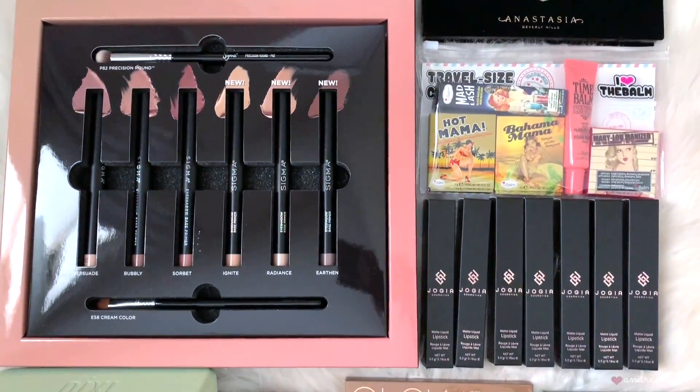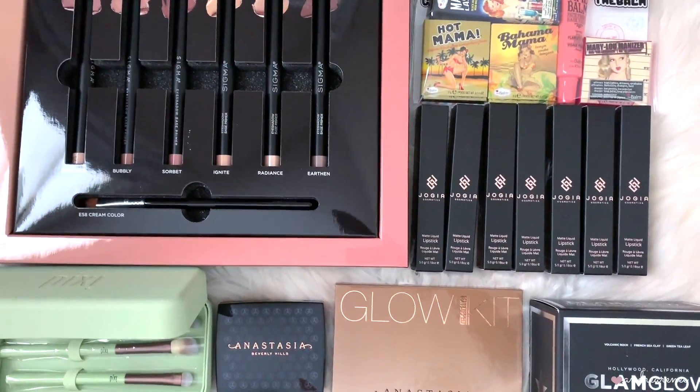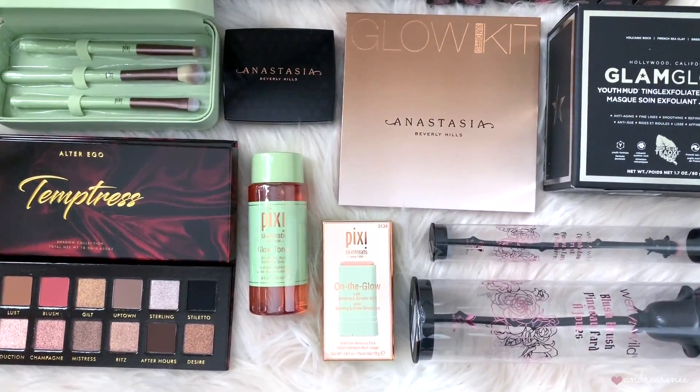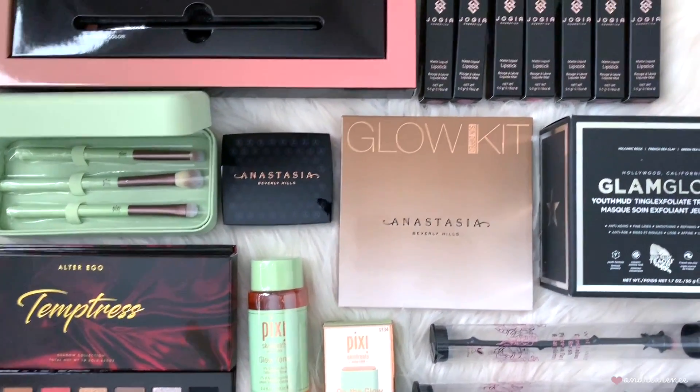I'm doing a giveaway on my channel every single month this whole year — I'm giving away one box to one person. It's really easy to enter: just make sure you're subscribed, thumbs up the video, and leave a comment below about the lipsticks — what are your thoughts, are you going to get it or not? If you enjoyed this video make sure you thumbs it up, subscribe if you're not already, and I'll see you guys in my next one — bye!